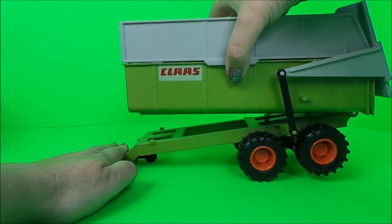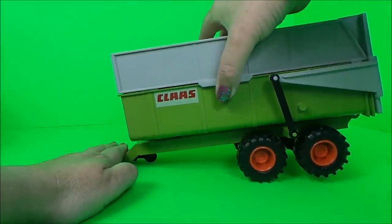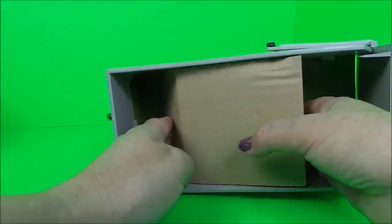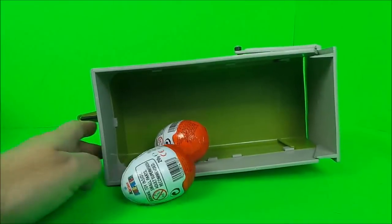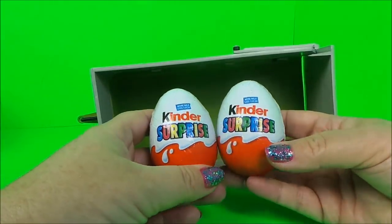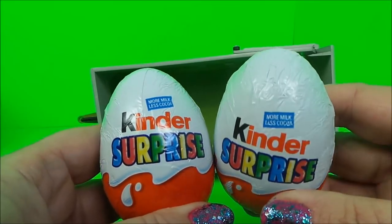The trailer lifts up just like so to pour out the contents, but there's a surprise for us just underneath this cardboard. Let's take a look, shall we? What can it be? Oh wow, it's two Kinder eggs! That was a surprise. Okay, let's unwrap them.